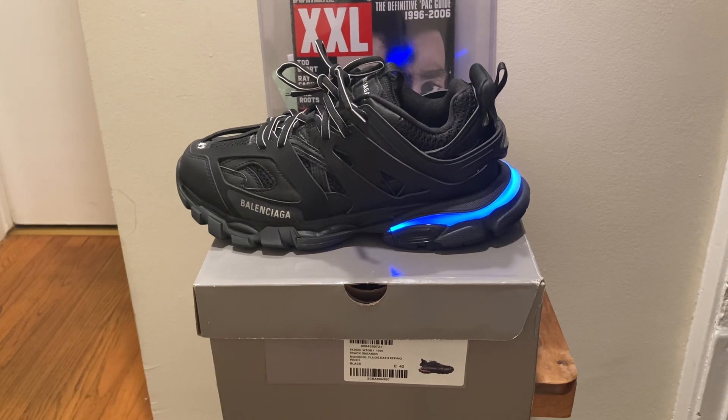The seller is UAShoe.ru, and you use Allen for 15 bucks off on their site.